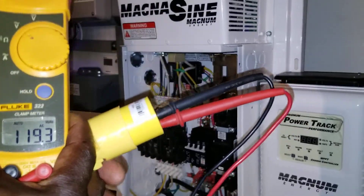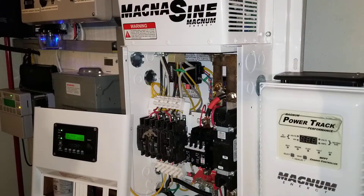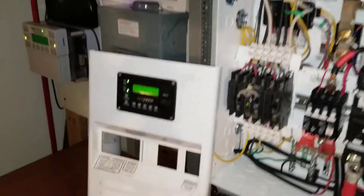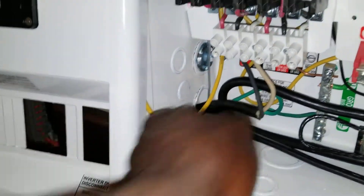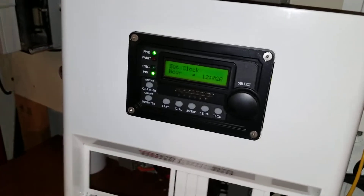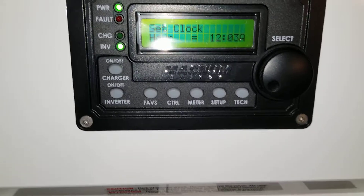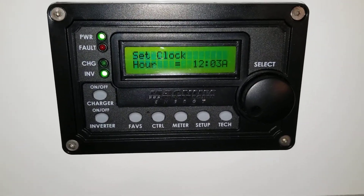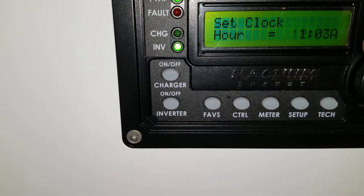I just want to show you guys everything works, and you can see the wire all the way — just to prove it to you. The wire runs all the way here and all the way here. That's the same wire, and let's confirm everything is right.